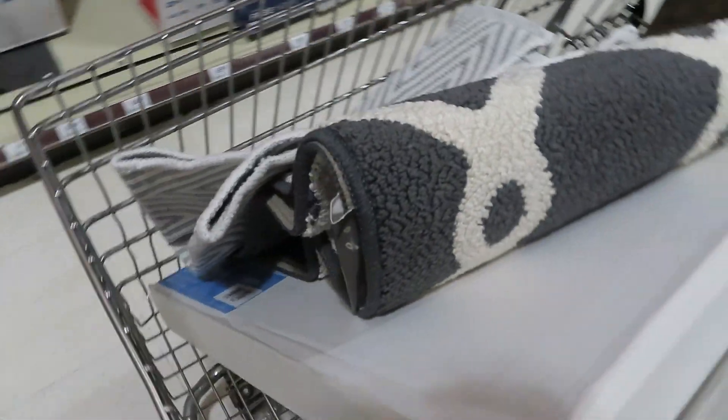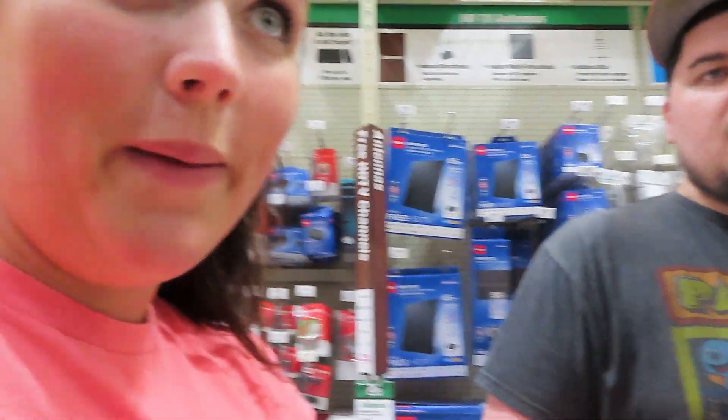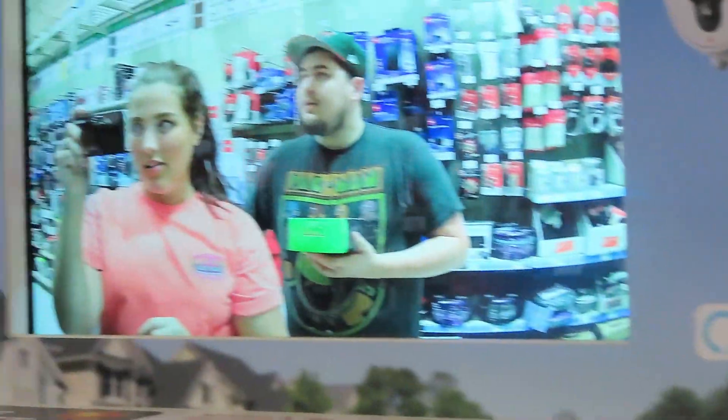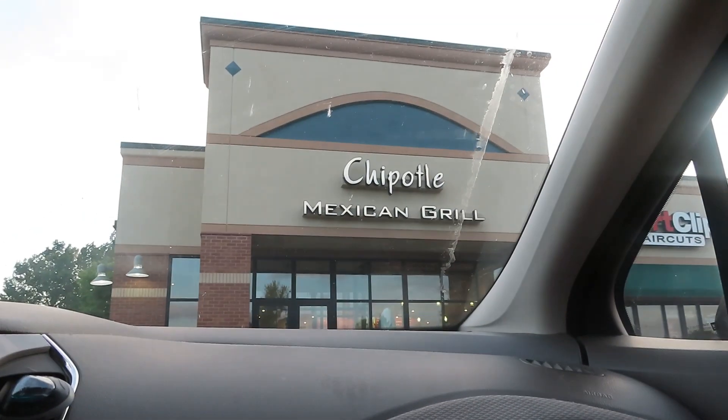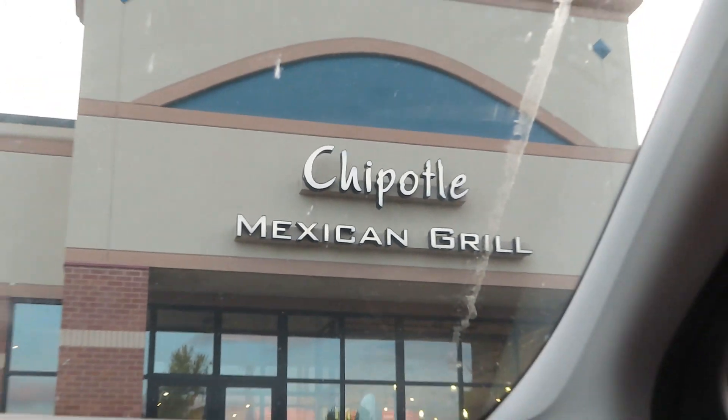Check it out — I got some new rugs, I love rugs! We had a hundred dollar rebate so we're shopping a little. And — Chipotle, baby! I'm so excited.